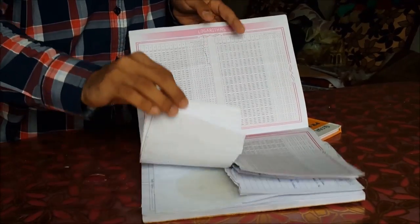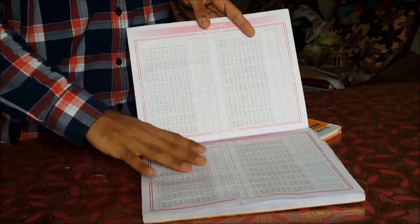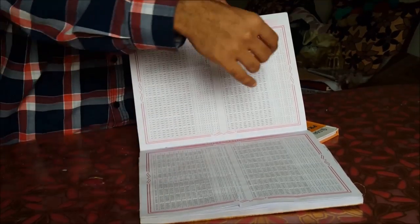In some cases you will find some extra units in the practical booklet. No problem — you can still take that and rip it off.